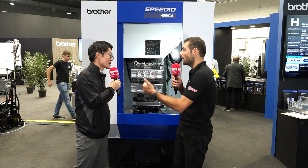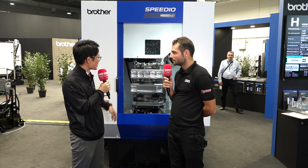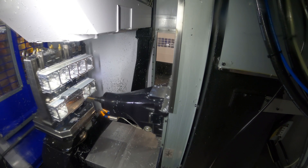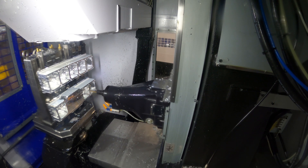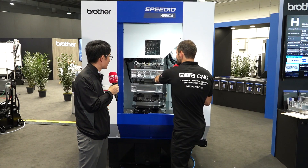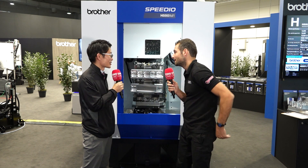Aluminum demands a lot of chip evacuation. A horizontal machining center is very good for chip evacuation at the machining point. We can demonstrate long drilling or long fine boring with good chip evacuation. When you're doing a long tool, a long bore and a long drill — lots of operations deep inside a pocket — it's important to have a good surface finish right at the bottom of the hole as well as the top. That's the key point of the horizontal machining center.